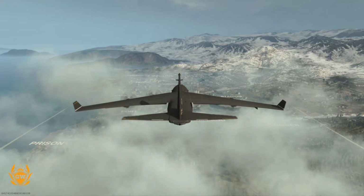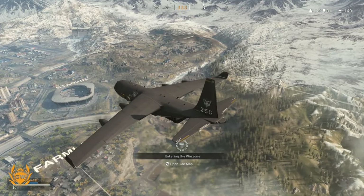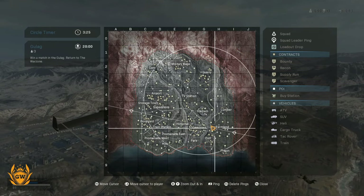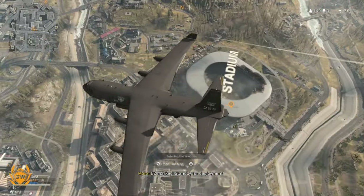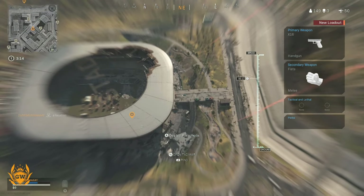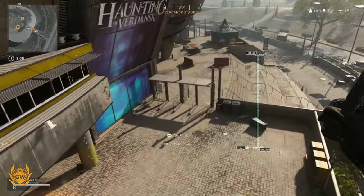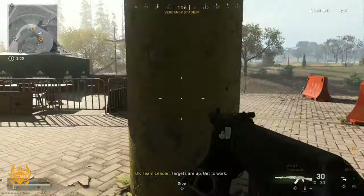Looking awesome here, absolutely flawlessly loading up and really quickly. Check out the clouds, check how far you can see on the map — super clear. You can even see our character standing at the back of the aircraft, which is absolutely dope. Let's check out the map, see where we want to go. I think we should maybe head on over to the stadium. We're all trying to head around the side here, trying to deploy our parachute at the last moment. Perfect.